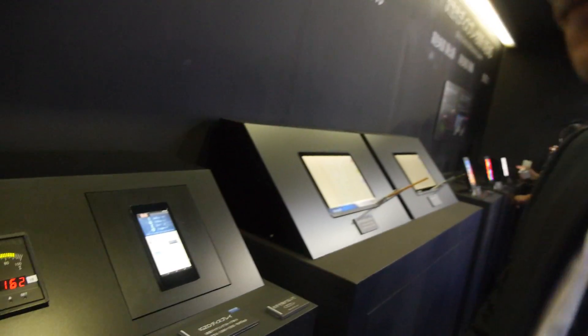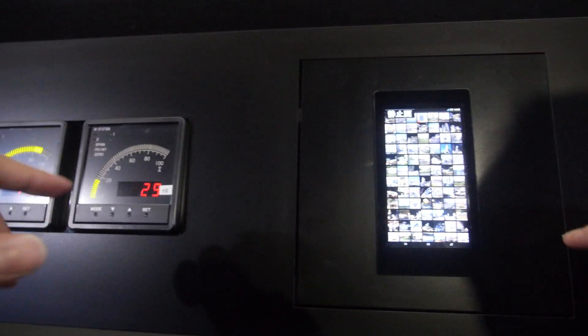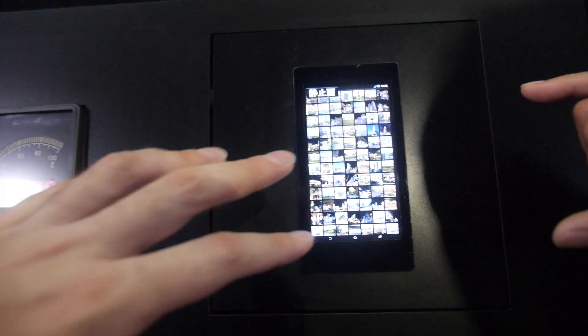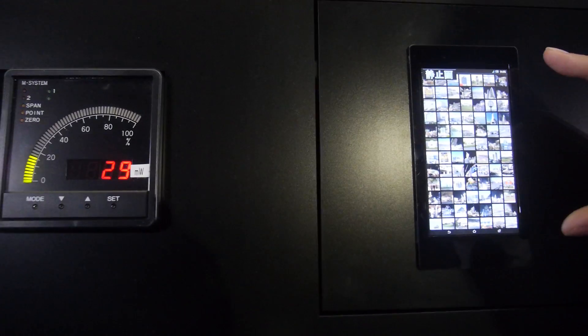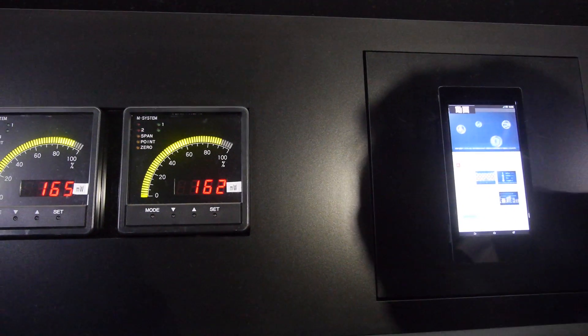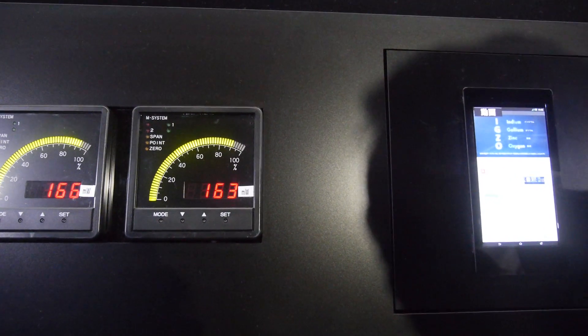The one-hertz screen refresh is only possible with EXO — you cannot do it with other technology. You can go all the way down; right now it's 30 fps, and now you can work at one hertz automatically. The EXO display automatically detects if a refresh is needed or not, so this power saving is done automatically.